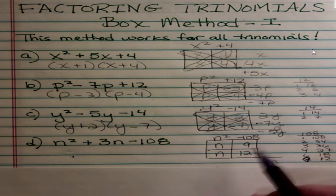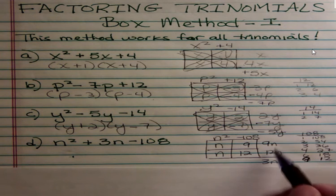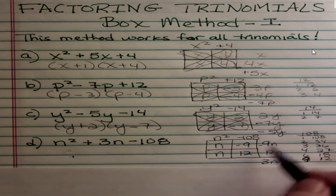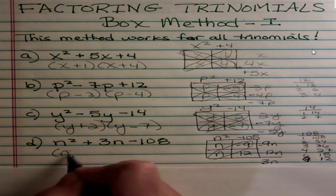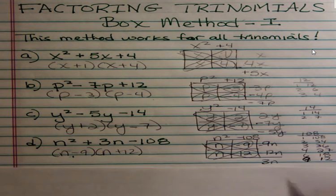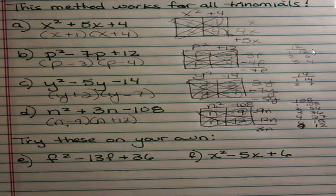I need one of those to be negative. Multiplying across I get 9n and 12n — I want the result to be positive 3n, so I want the greater number to be positive, making the 9 negative. I never put a negative in the first column, so I have n minus 9 and n plus 12. Checking: n squared, negative 9n plus 12n adds up to positive 3n, and negative 9 times 12 is negative 108. That's correct.